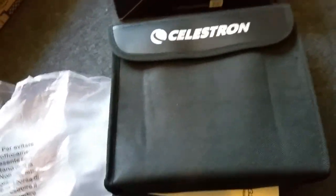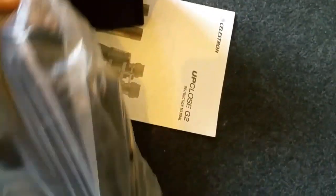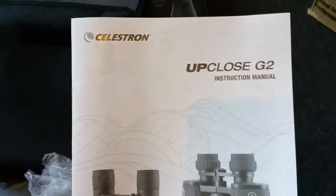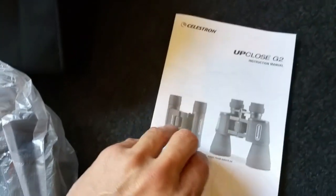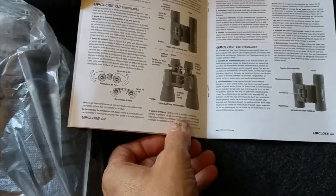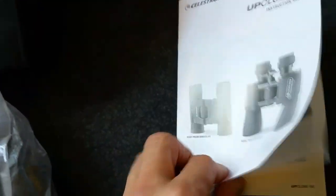As you can see there's a nice tidy carry case that comes with it, and a nice bag as well. There's the manual that comes with it. Let's have a quick look at that later — it comes in a couple of different languages.